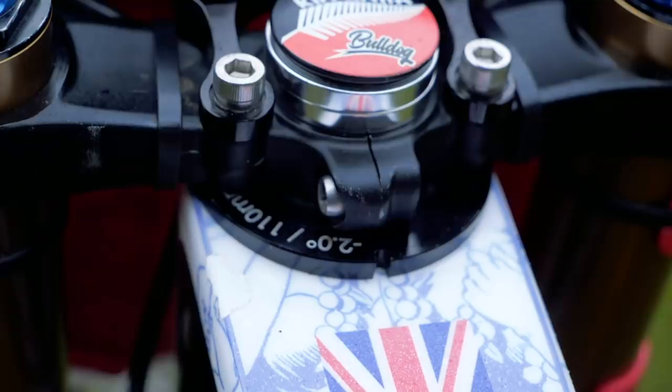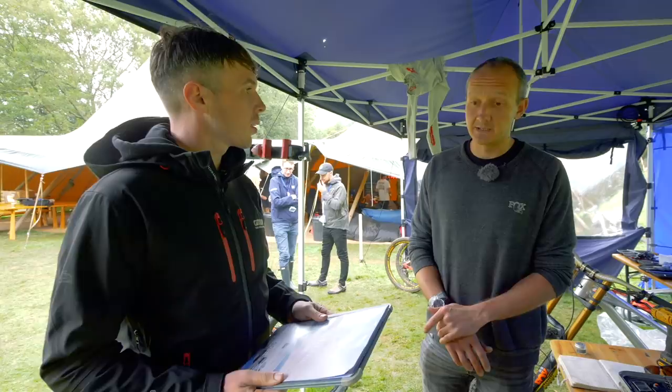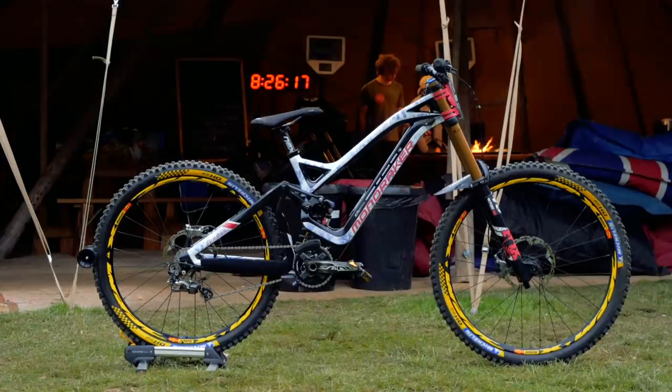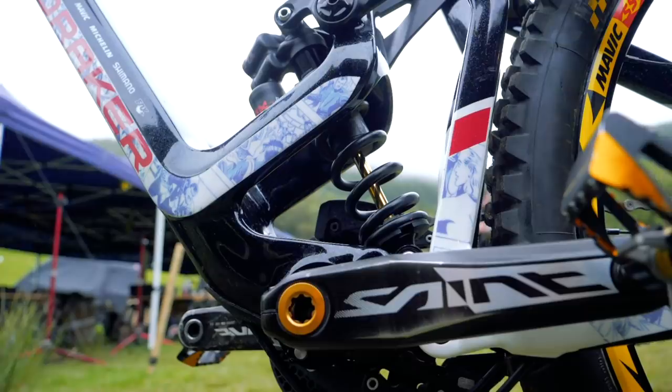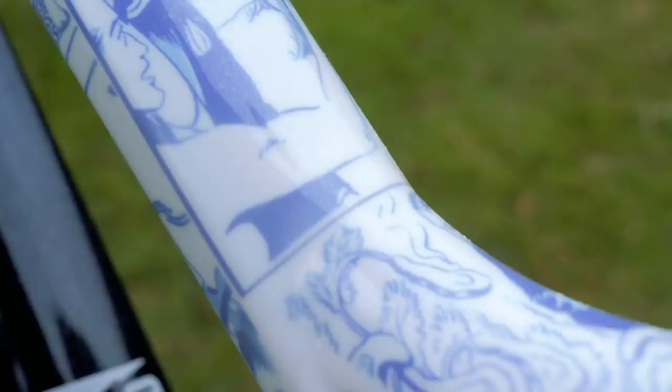We caught up with Laurie's mechanic, Mark Sterland, for all the details on how they truly modified this mullet bike. We've changed basically a stock 27.5 bike to a 29 front. The first thing we found was obviously the front axle got a lot closer to the pedal, so we needed to go up a frame size. The head angle was completely out, so we're running minus two cups. But then the BB was far too high, so we had some custom bushings made for the shock to drop it down a little bit — and then that still wasn't quite enough, so I managed to find this odd little bottom bracket thing. So that is how you spec and adapt a mullet bike for the rigors of Red Bull Hardline.